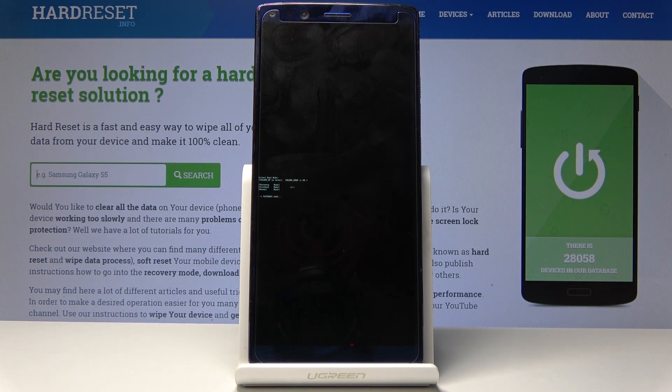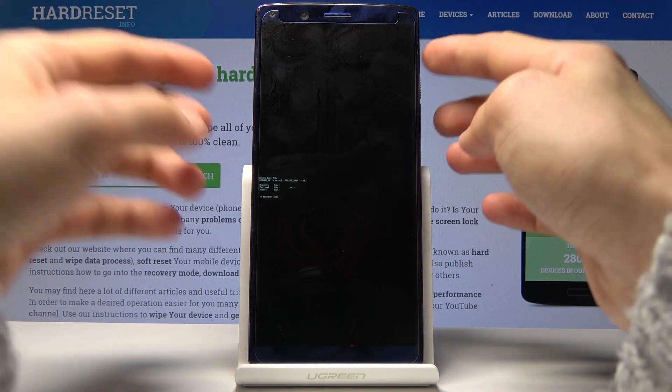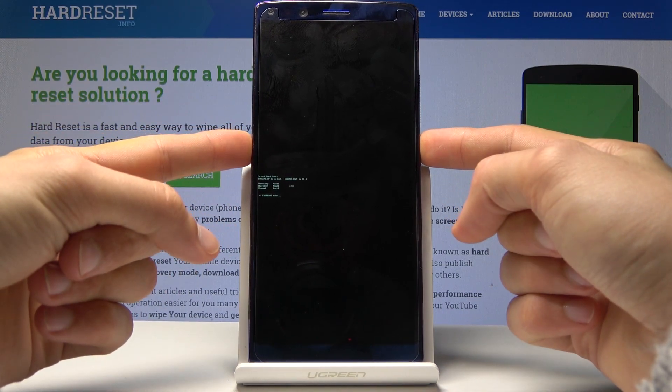Now if you want to leave this mode, all you need to do is hold the power key until the phone shuts off, and then hold it again to turn it back on. So let's do that.